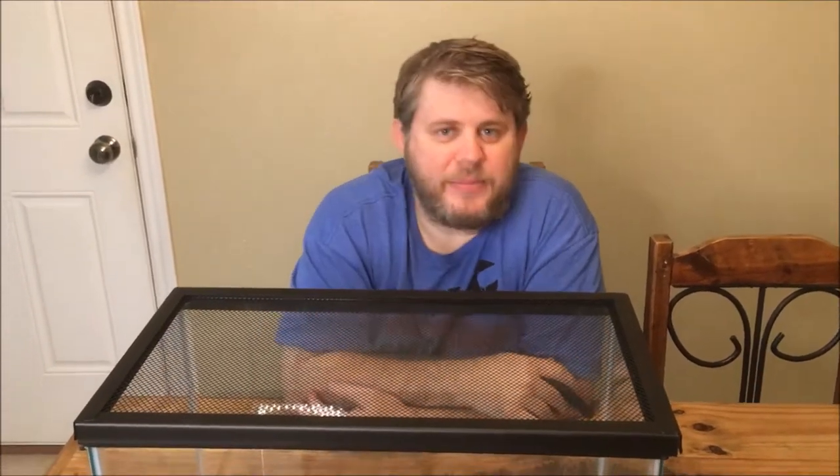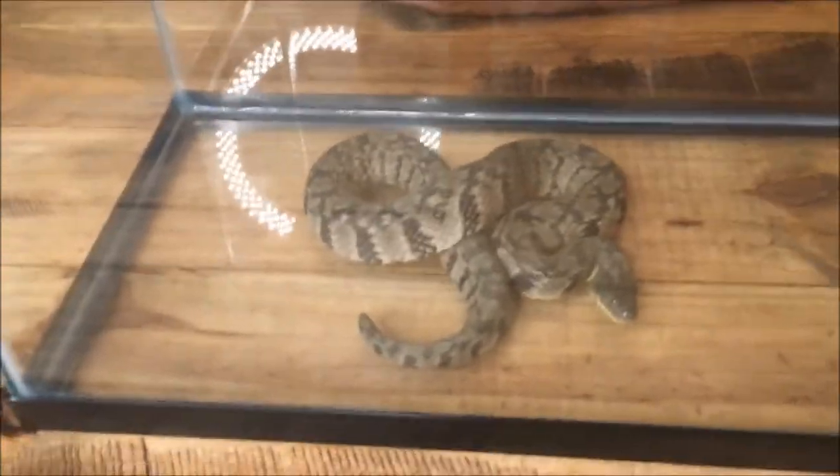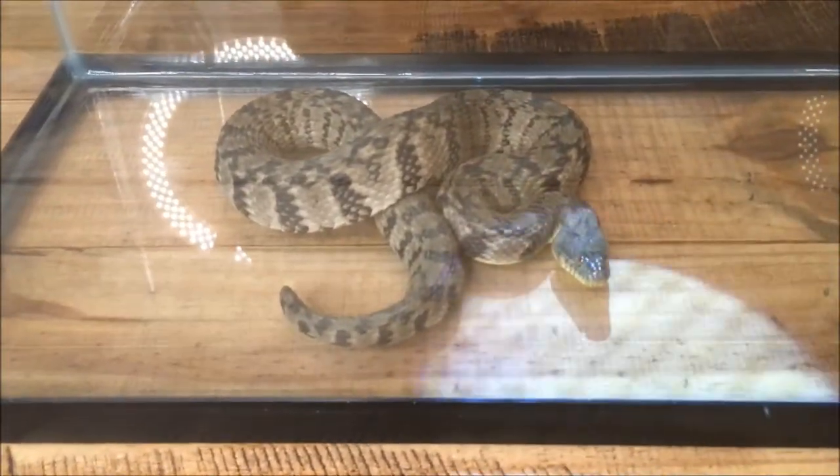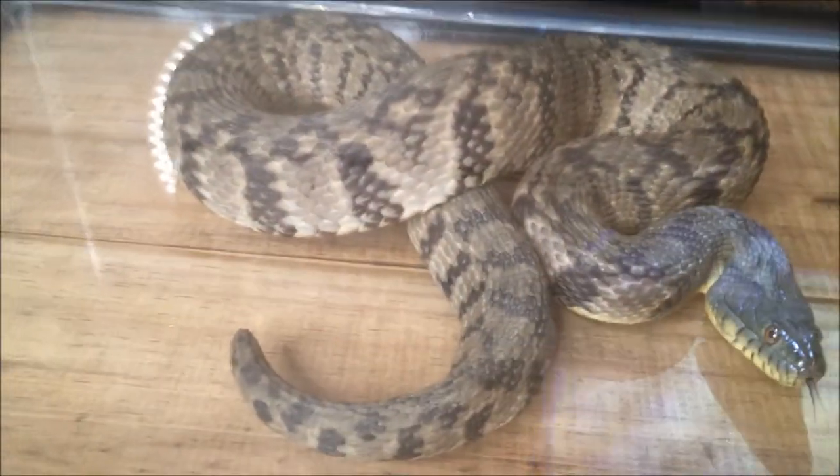Alright guys, we're here with another snake video today. If you look in front of me, I have a diamondback water snake. Look at this cool little snake. It's a non-venomous snake, and remember we can tell that because it has round pupils in its eyes, so it does not have venom.